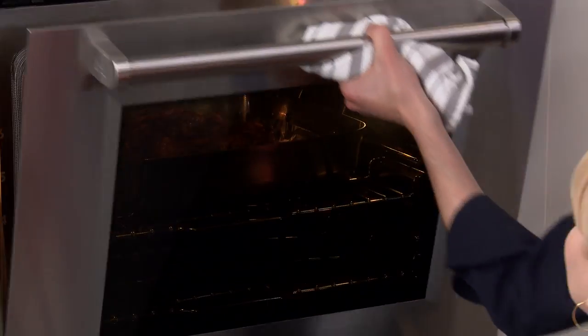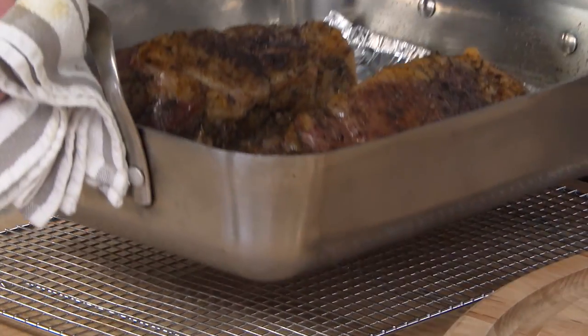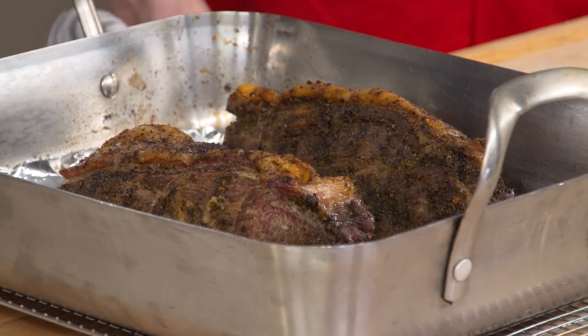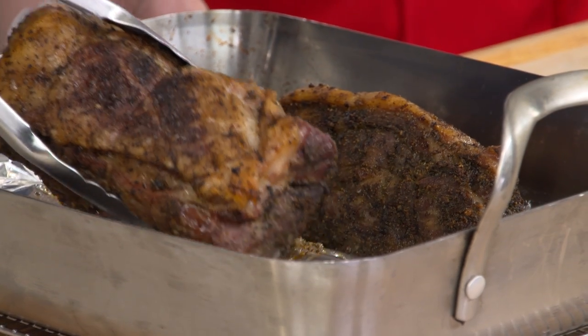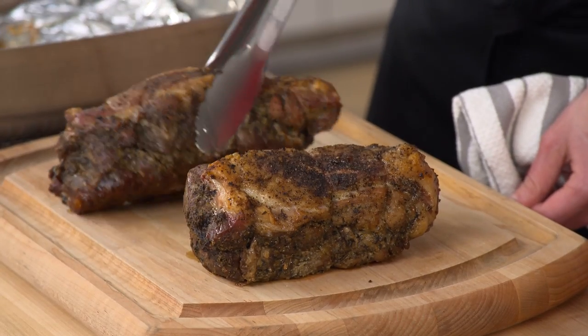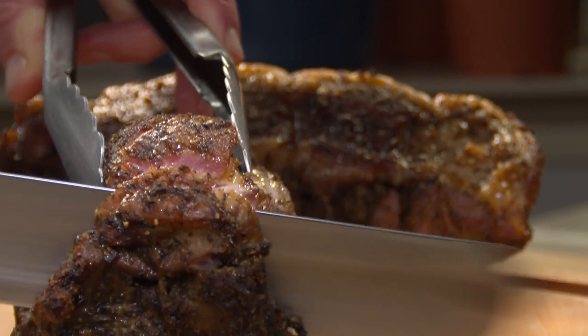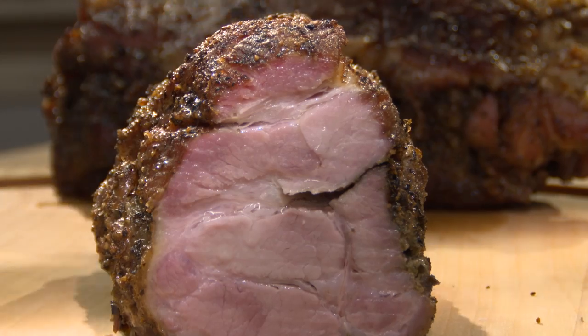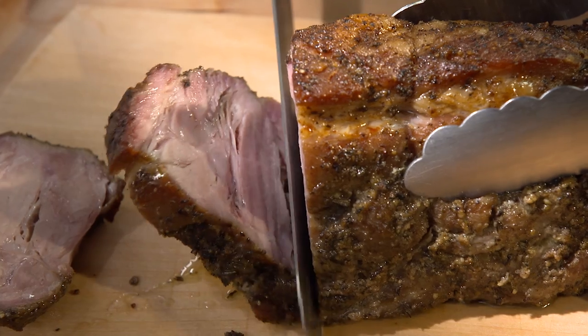They come out looking incredible — still sizzling, still getting crispier. We transfer them to the carving board and let them rest for 20 minutes before slicing. Even though it's tender, we still cut across the grain for maximum tenderness, making nice thick half-inch slices. The knife goes through like butter — it's incredibly juicy and beautiful. This isn't the type of roast you can cut into very thin deli slices, but every bite has the garlic, fennel, salt, and pepper.